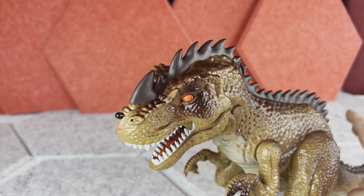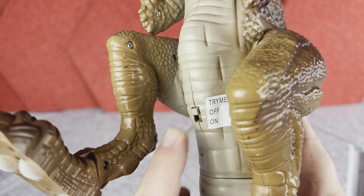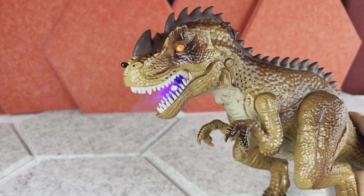There are two modes for this T-Rex. First, you can flip the switch to Trime mode. In this mode the T-Rex is not going to move, however all the lights and the vapor will be on, and it will also make some sounds.